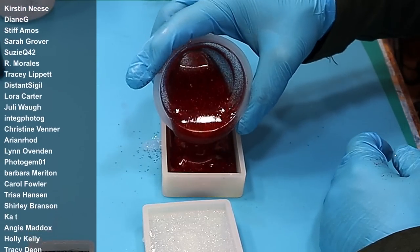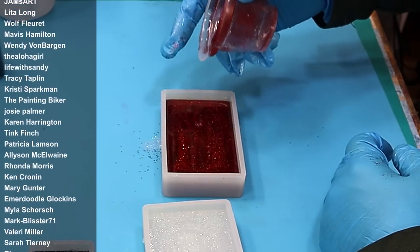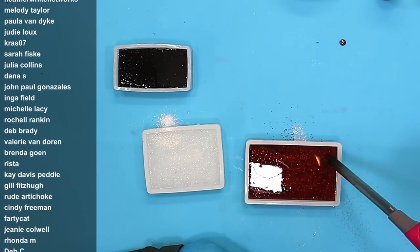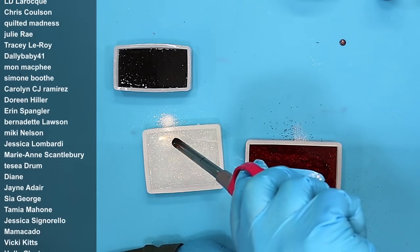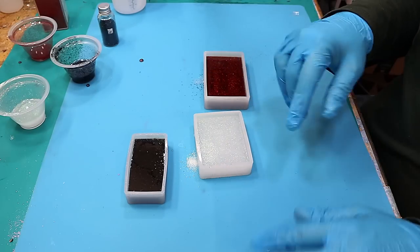I'm pouring my bases — I'm using glittery bases with quite contrasting colours because that's important, it will really help these signs to show up. Going over it, popping the bubbles with a long nail lighter — never a torch with a silicone mould — and then leaving these to cure.